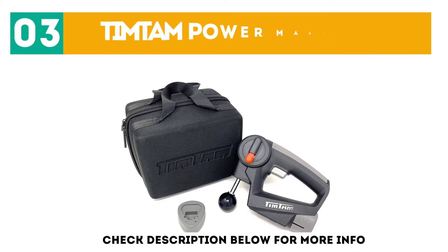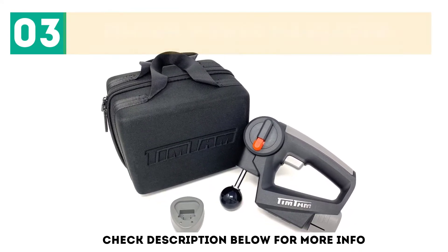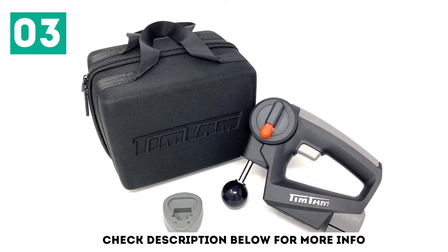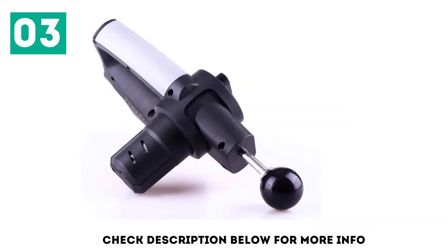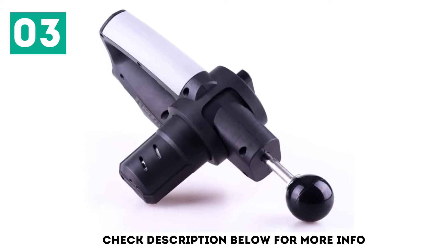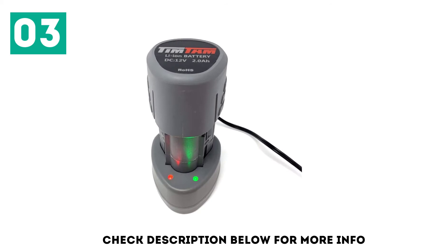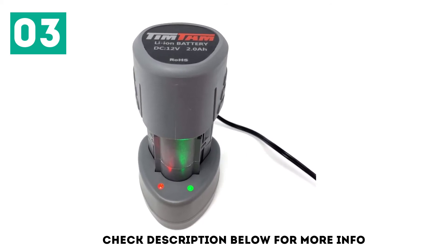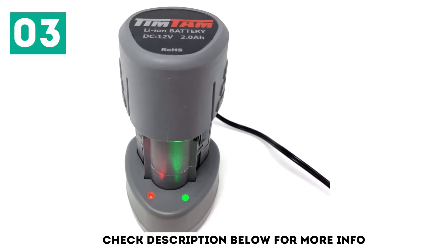At number 3: the Tim Tam Power Massager. If you typically opt for deep tissue massages when meeting with a professional, this device is a great home alternative for myofascial release. The massage gun is lightweight, surprisingly quiet, and powerful, helping to relieve muscle soreness more quickly. It also features a unique auto-heating tip and a vibration attachment, giving you two more soothing elements to try. Simply hold the device against the targeted area, gently moving in a circular motion for no more than a minute or two before moving on to your next muscle in need.